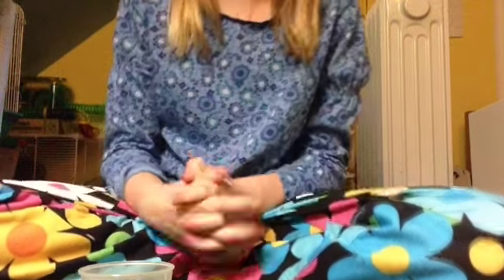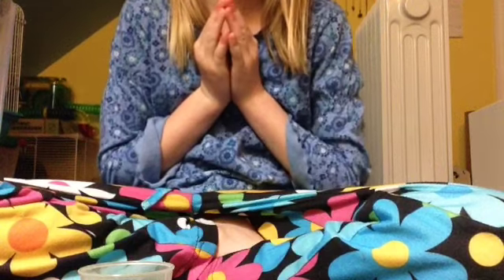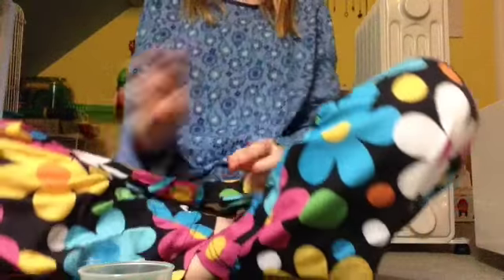Hey guys, it's HamsterGenius22 here, and today I will be doing the third hamster tasting, part three.